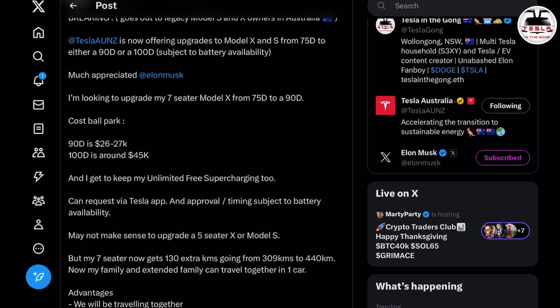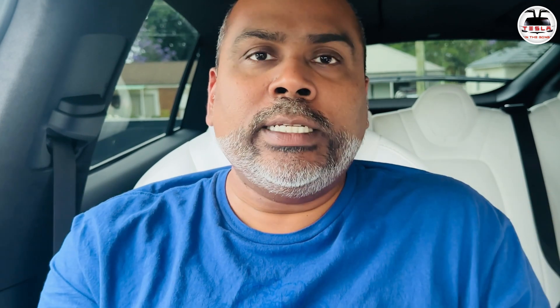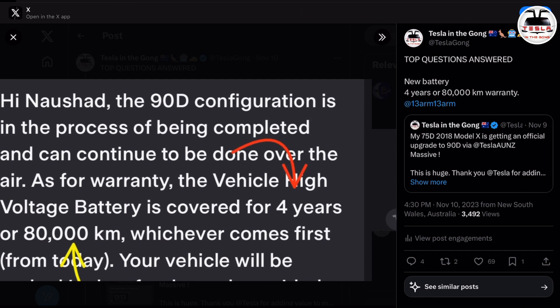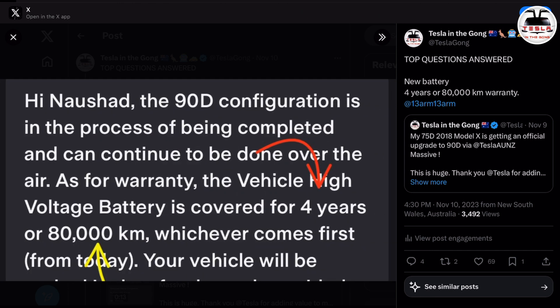Two important questions that came up while I was teasing this on X: one, is this a brand new battery? Two, is there a warranty? Because people are not happy having a refurbished battery. And Tesla did answer this — they said yes, this is a brand new battery. I chose a 90D battery.